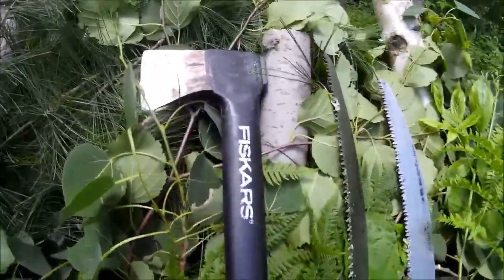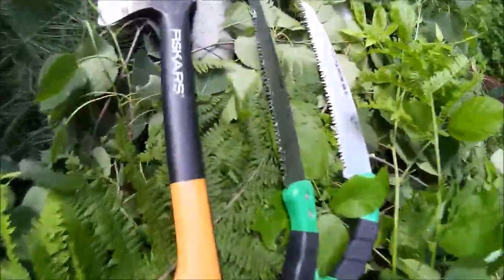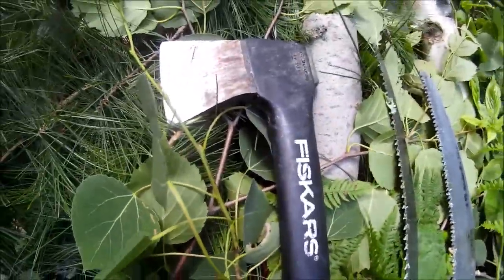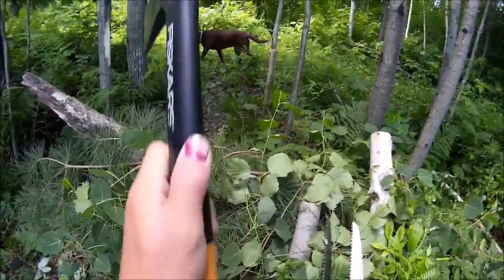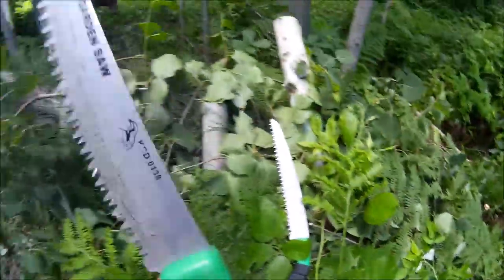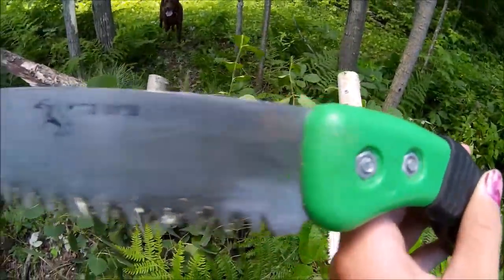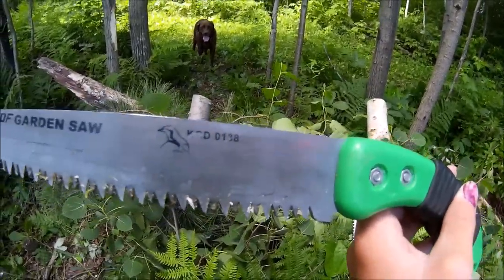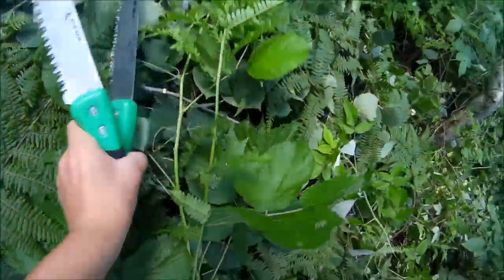These are the only tools we used to build this whole shelter. We used a Fiskar hatchet — it's really nice, had it for quite a while. And then the next tool we used — we used two of these — a Fiskars pruning garden saw; it's got a picture of a quail on it. We used two of those, and that's all we used.